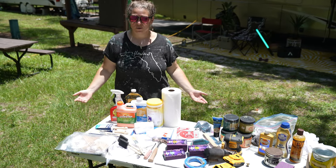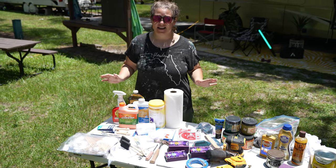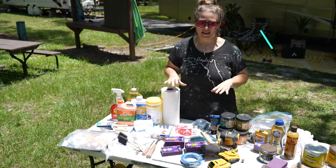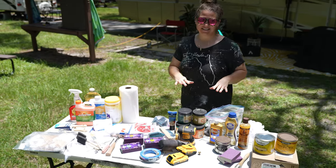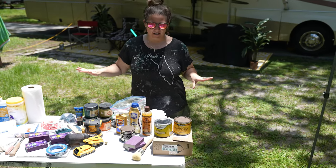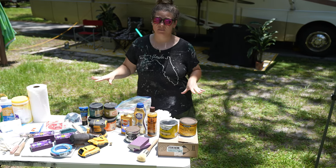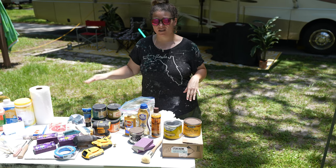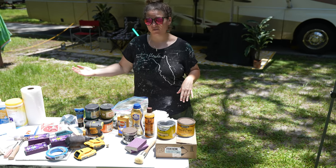Whenever I set out to work on a piece, I focus on just a few main categories for each project: cleaning, painting, and finishing. Don't be afraid to lose track of the items we're using because there are going to be affiliate links down below, so you can purchase some of these items and follow along and paint for yourself if you'd like to.